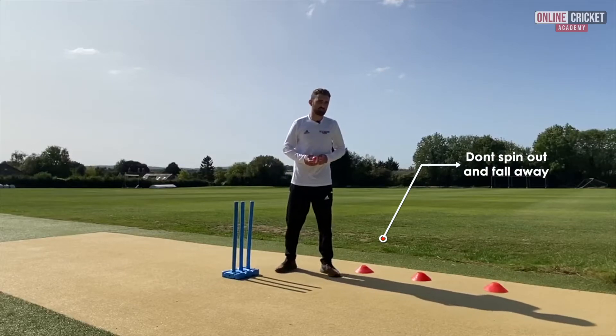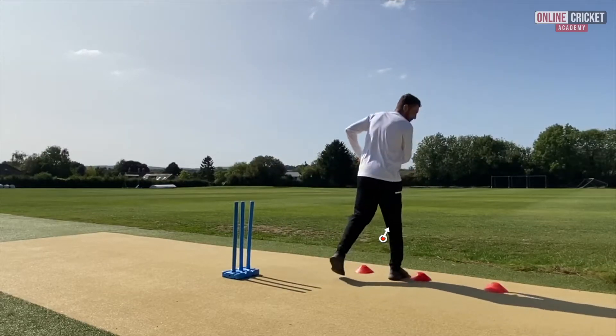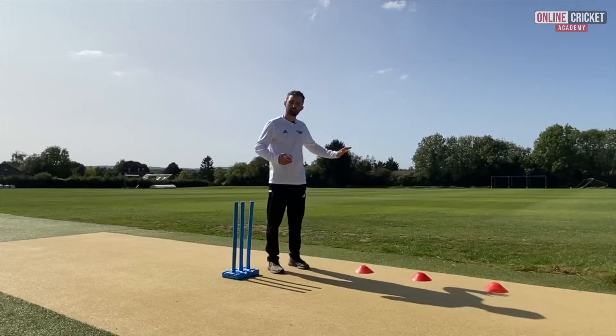However, what I don't want you to do in your follow through is to almost spin out with that 180 degree turn and fall away after you've bowled.